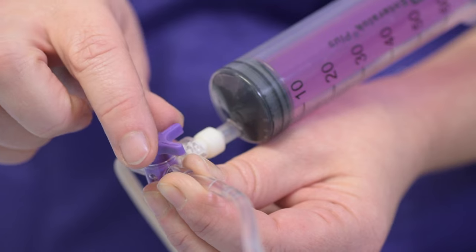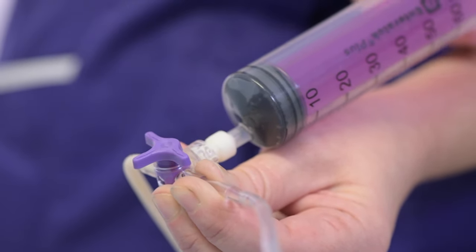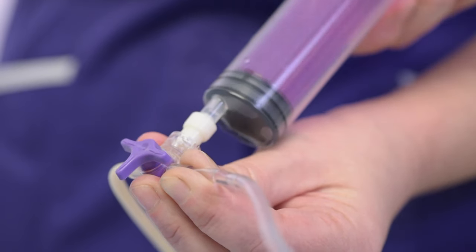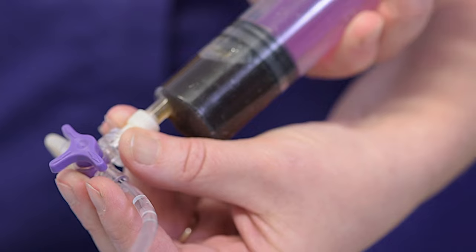Turn the valve to close it and remove the syringe. Attach the medicine syringe.